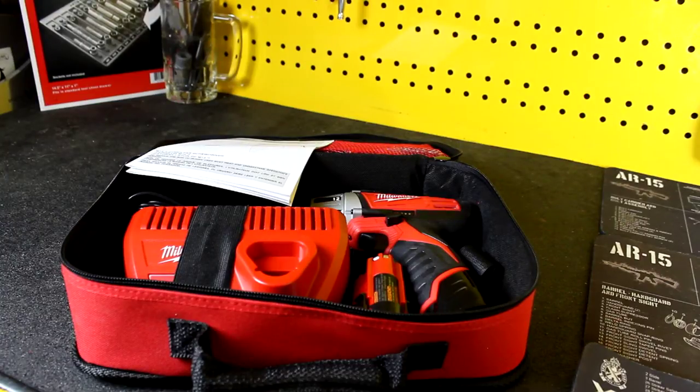When it comes to power tools and certain other tools, I usually like to do two different reviews. The first review is going to be my initial thoughts, what's included in the packaging, the fit,